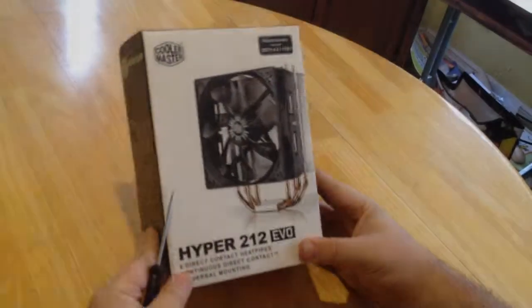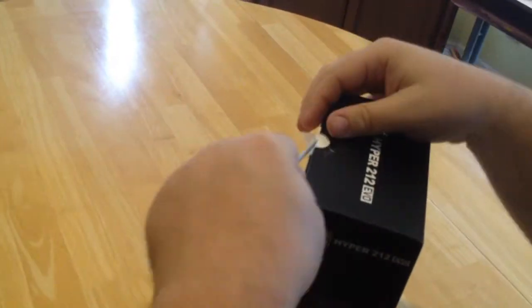Hello, this is Chris with GrebHacks bringing you another unboxing and review, this time of the Hyper Evo 212 by Cooler Master.